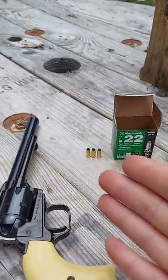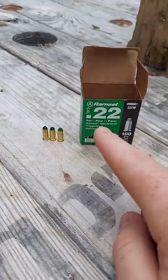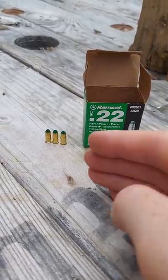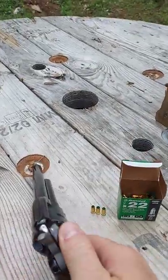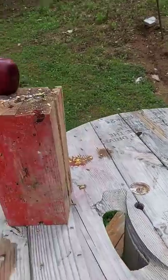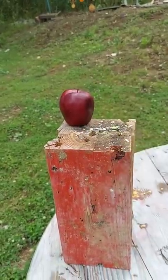Hey everybody, how you doing? This is about to be a really fun video. A lot of you guys have been asking me about these .22 Ramset blanks. For this video, I'm going to be loading up six in my Heritage Rough Rider revolver — I've already got them put in there just to save us some time. And I'm going to be taking some shots on that beautiful looking apple right there.